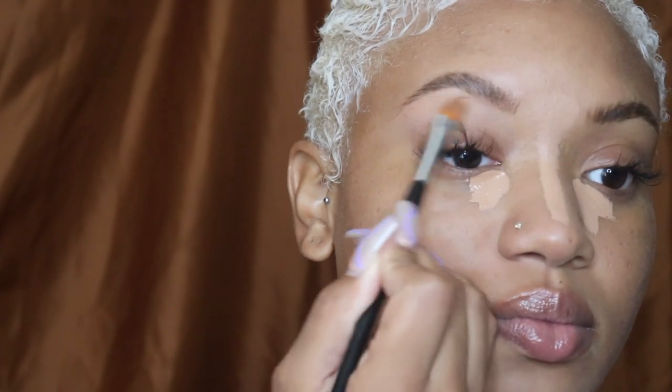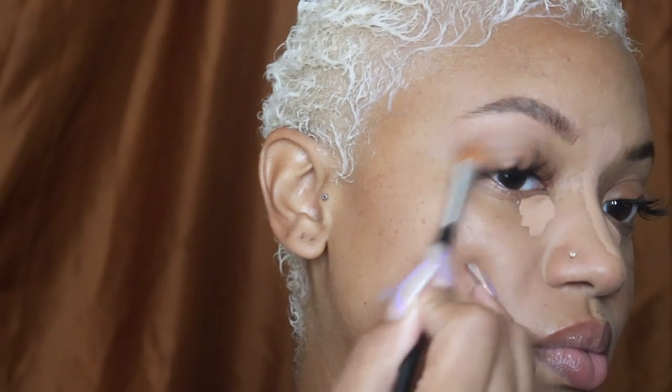It gives you like a laminated brow look, which I really like. Now I'm going in with the Dose of Colors — I think it's the Meet Your Hue concealer. I like the color for my undertone, it's neutral so it matches really well. It's a medium to full coverage concealer, and it lasts great on me. The color I'm using is Dark 21.